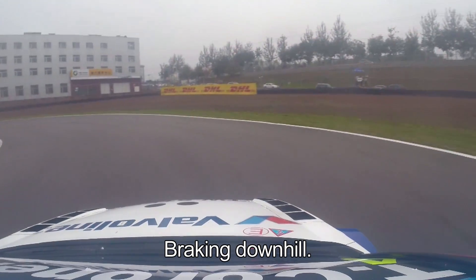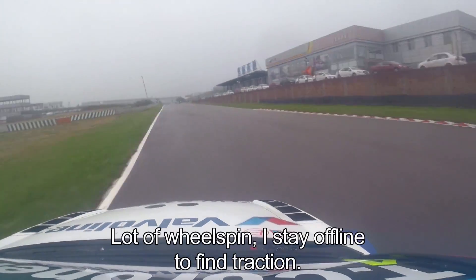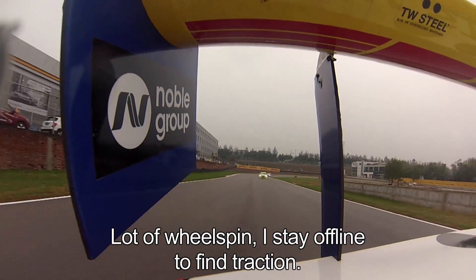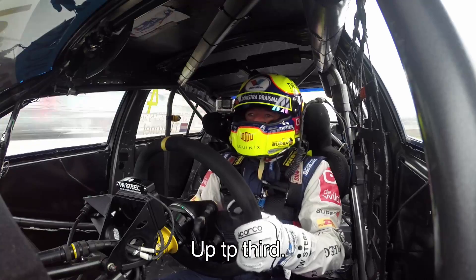All the way, braking downhill, then we go uphill. As you hear, a lot of wheel spin — I stay on the inside to find some traction.